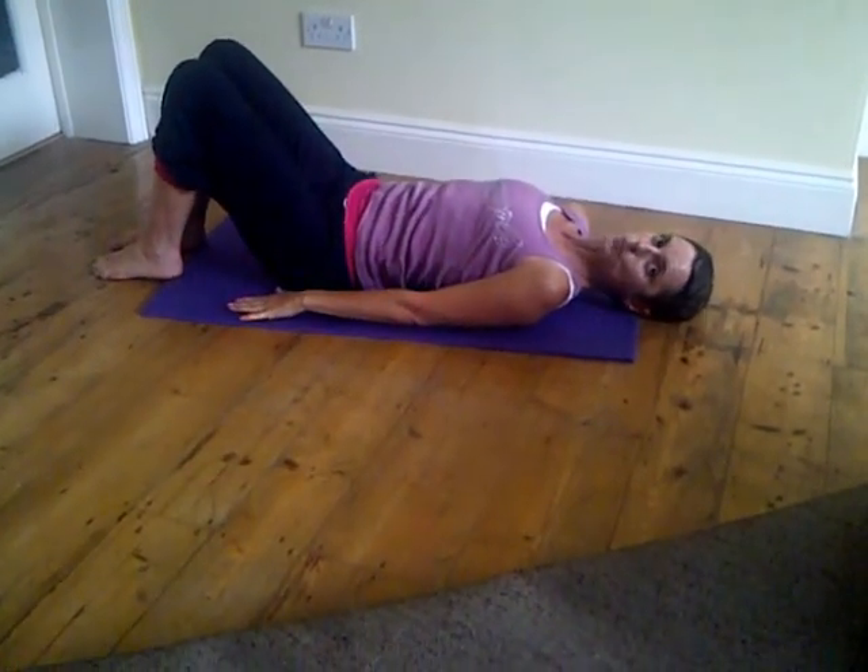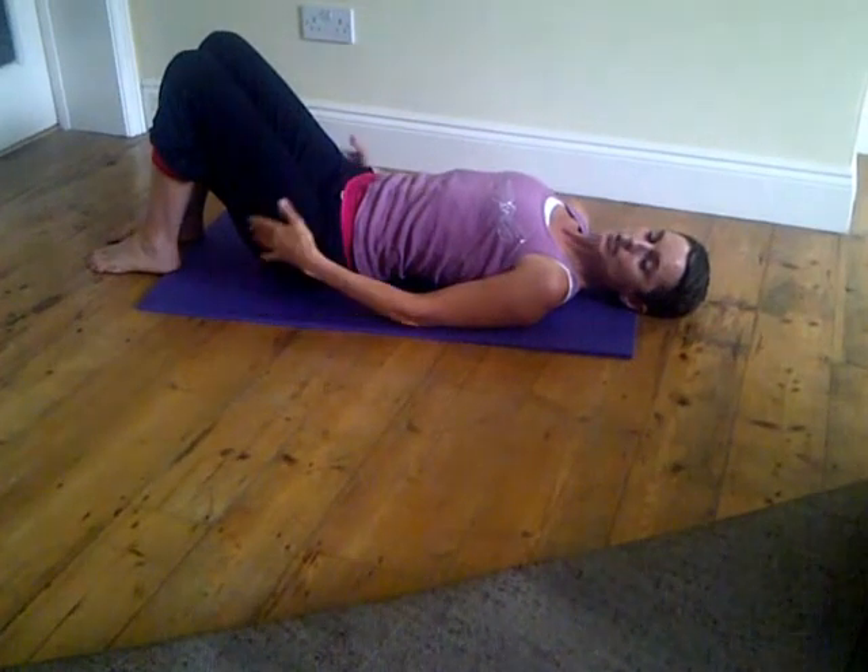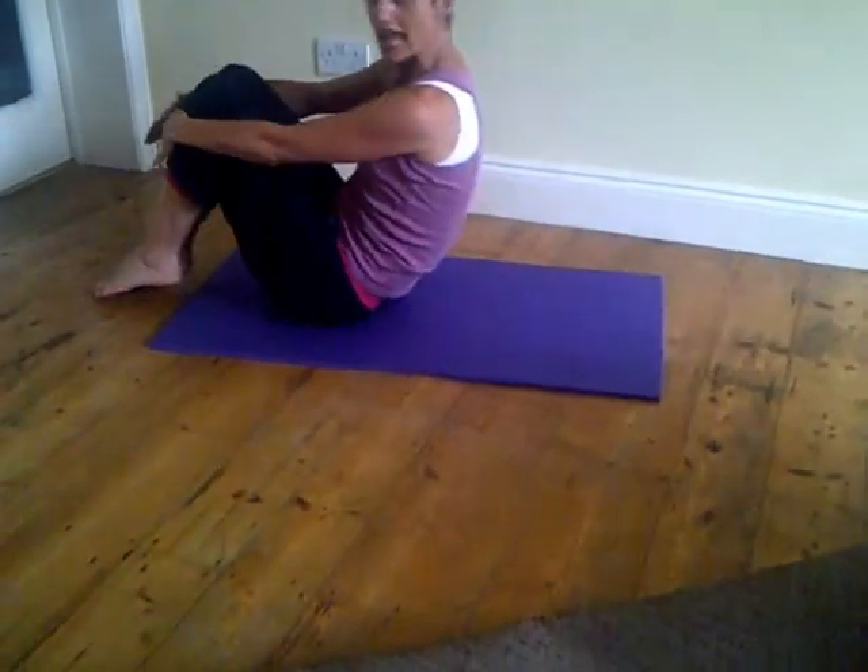You can do about eight to ten shoulder bridges. Come back to neutral. That's what I'm showing you today — join me next time, I hope you enjoyed.